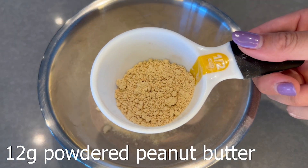Next, add in your powdered peanut butter. I use Lakanto — if you want to purchase it, you can use my discount code FIT15. But otherwise there are tons of other brands out there.